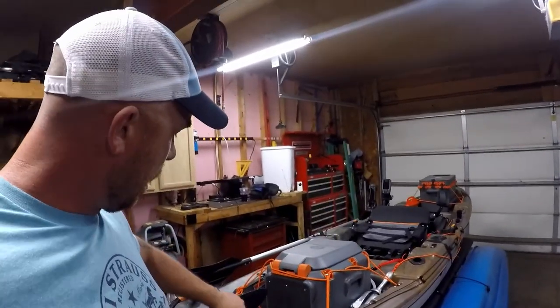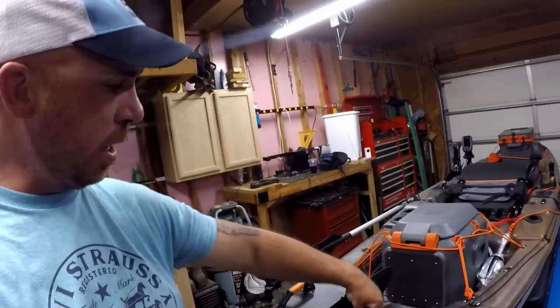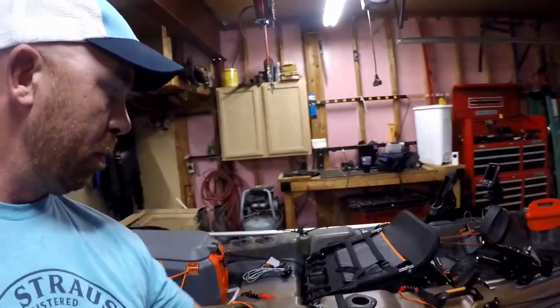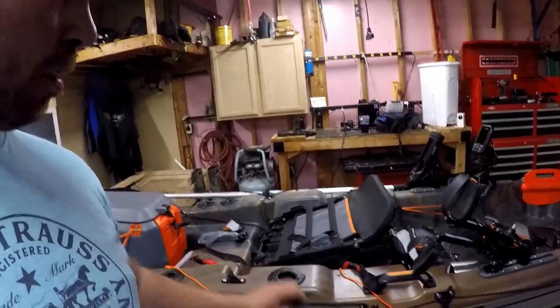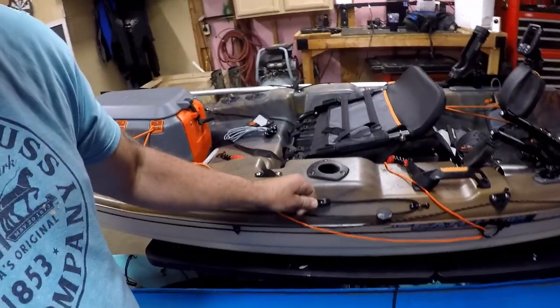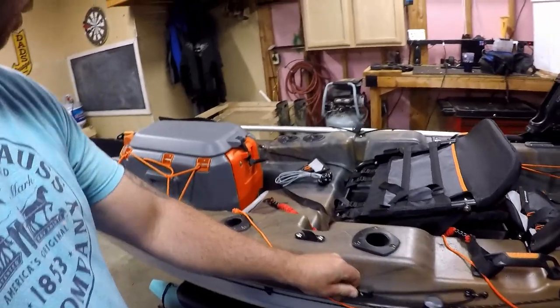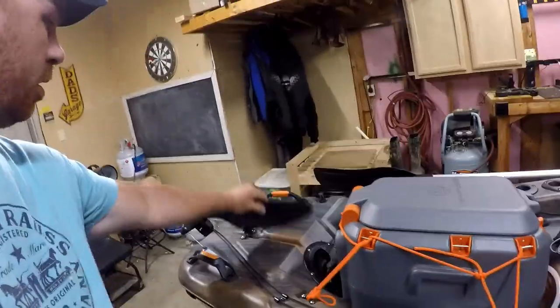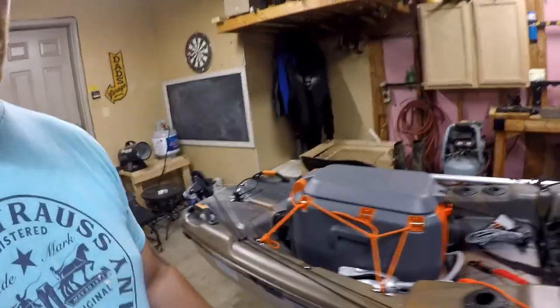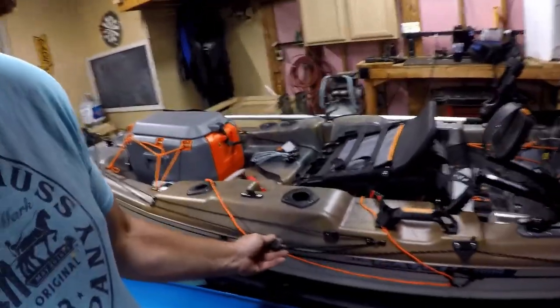It's a pretty simple setup. It has a pedal drive and also a rudder system right here, which you can see is on latch. To lower the rudder system, you simply pull this right here and that drops the rudder system down.